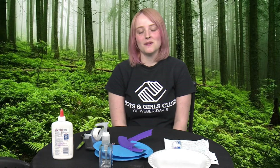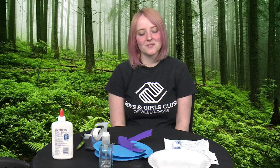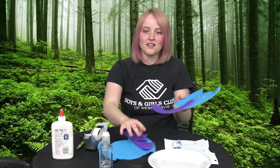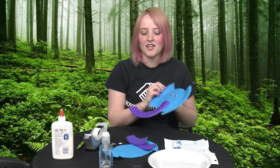Hi guys, I'm so glad to be back recording for you guys. I miss you still so much, but hopefully we can get back to club soon again. Today we're going to be doing paper plate elephants. This is how mine looks, and yours should look somewhat like this at the end.